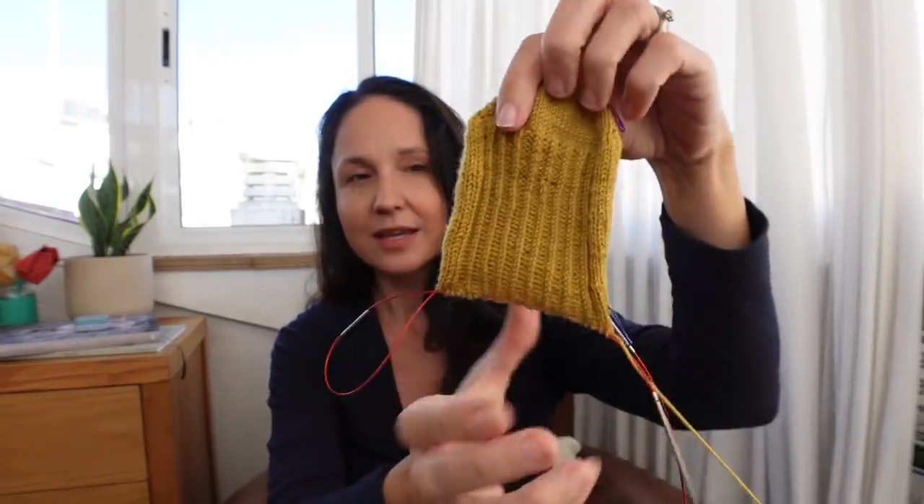The Lana Grossa yarn is called Meilenweit and it's a cashmere blend: 70% wool, 25% polyamide, 5% cashmere. It's also relatively inexpensive — 5.50 euros for a 50-gram ball — and it's very soft. I got it in a mustardy color and I'm really happy with how it's knitting up.